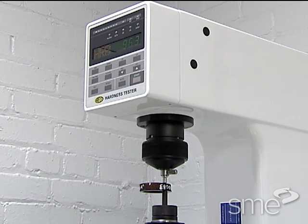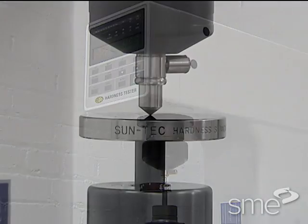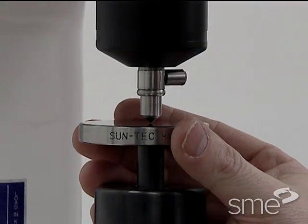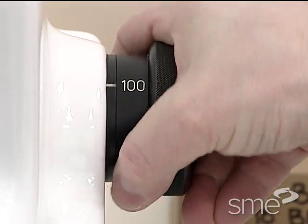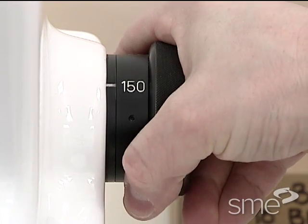The harder the material, the higher the number. The minor load applied is always 10 kilograms, and the major load may be 60, 100, or 150 kilograms.